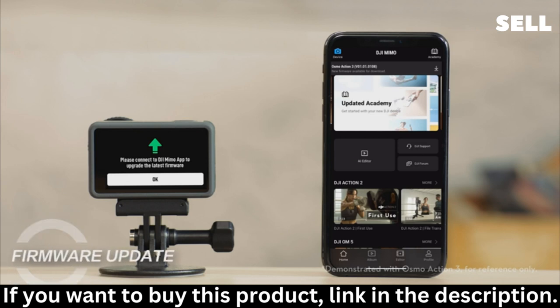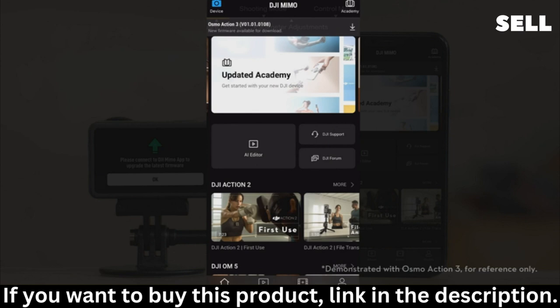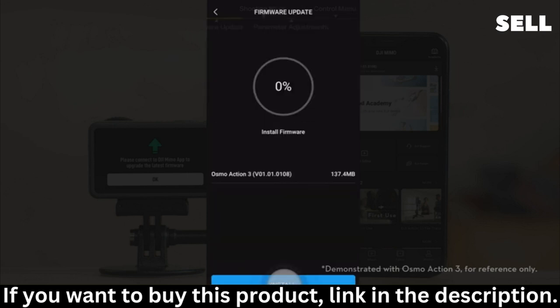Firmware update: When a new firmware version is released, DJI MIMO will automatically prompt you to update the firmware. Launch DJI MIMO and tap Download at the top of the app homepage to download the firmware package. After successful download, the app will prompt that the device has new firmware to install. Tap the pop-up prompt to enter the firmware installation page, then tap Install, and the app will automatically update the device firmware. Do not power off Action 4 or disconnect it from your smartphone during the updating process. After a successful update, Action 4 will automatically restart. If the app prompts that the update has failed, tap to restart and try again.